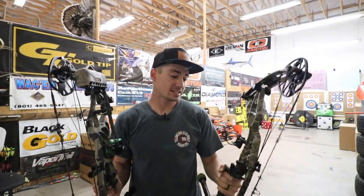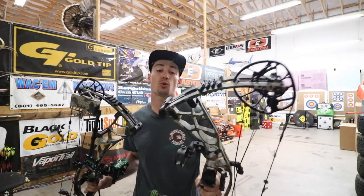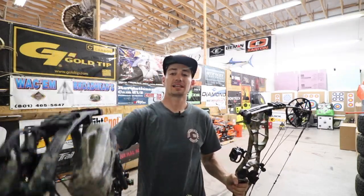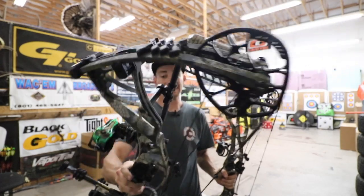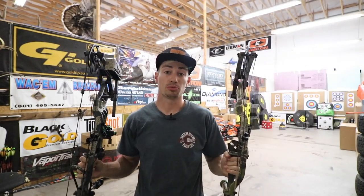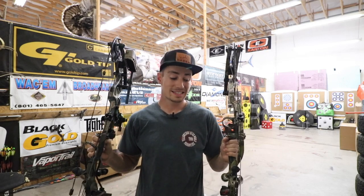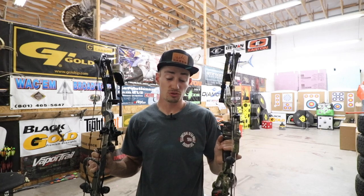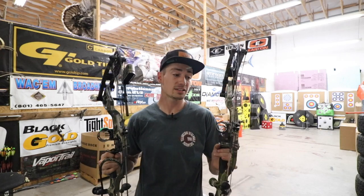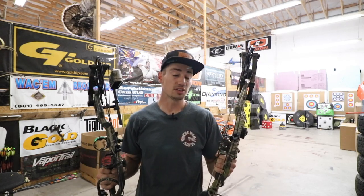Welcome back guys to another episode of Hacks and Hunt. In today's episode we are going to be shooting this year's Hoyt Axius Alpha up against last year's Hoyt Helix. Both are basically the same bow, just a year newer on the Helix. We're going to shoot these bows, see which one feels more comfortable, and see if you should save a little money and buy the Helix or spend extra and get the new Axius — see if that 2020 bow is worth it.